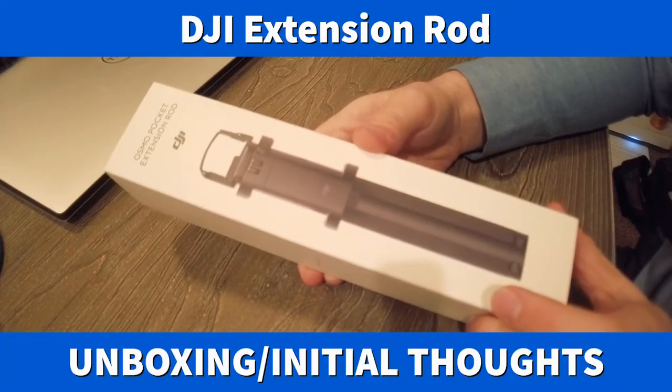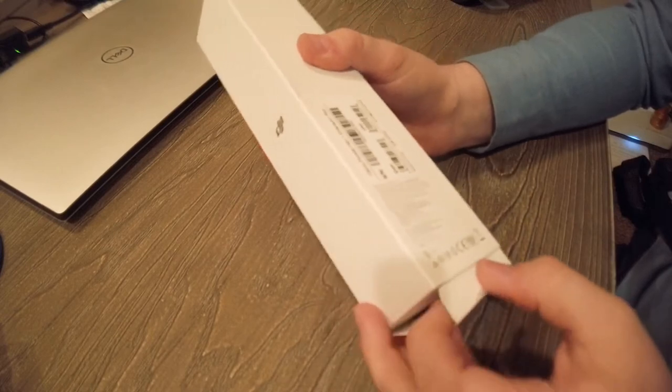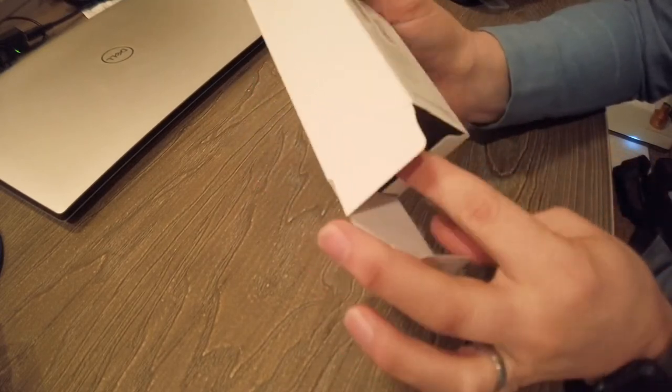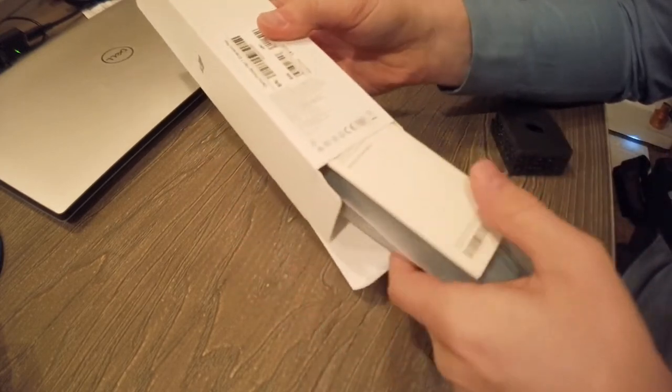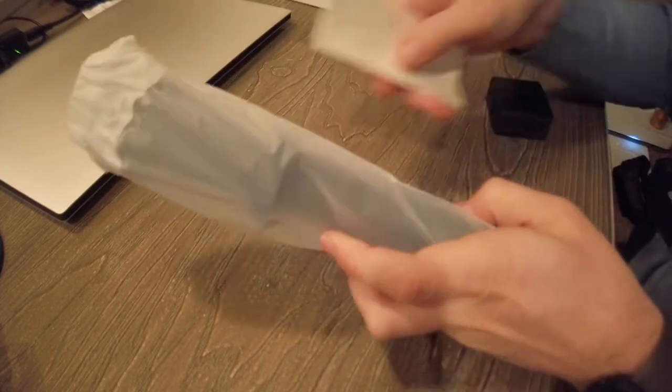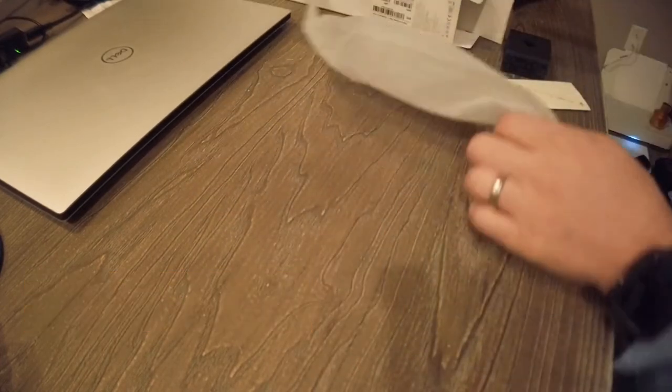A quick unboxing and initial thoughts of the Osmo Pocket extension rod. I decided to get this because I really wanted to try DJI's extension rod — there are a bunch of others on the market made by other people, but I really like DJI's stuff. It is not cheap — 66 bucks — so it's going to have to be pretty good.